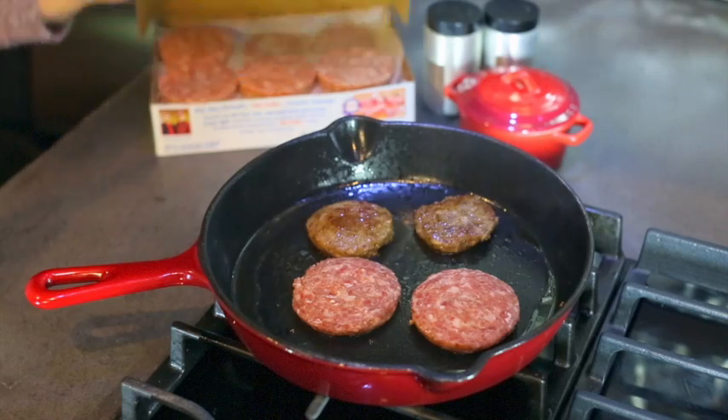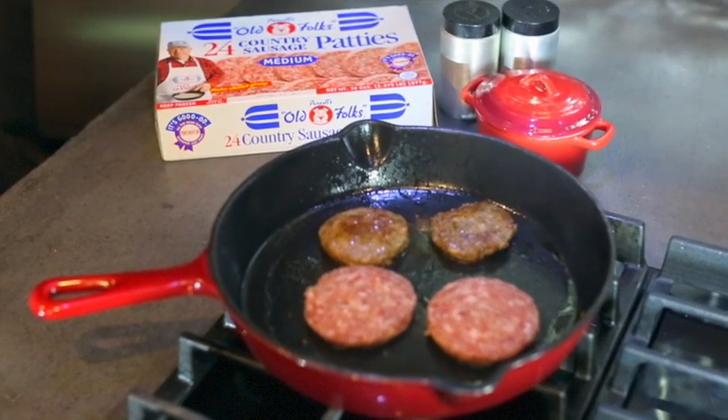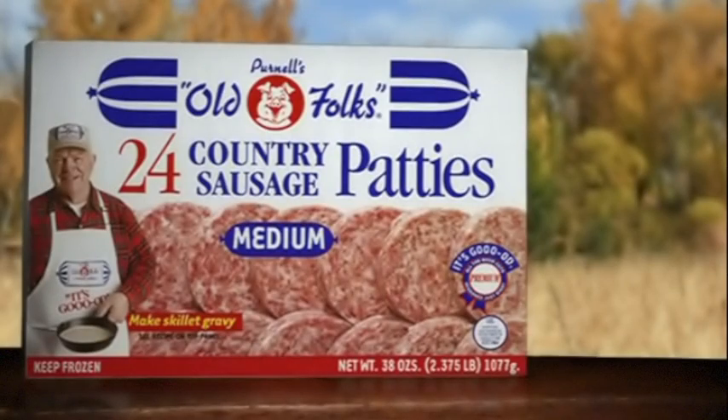Keep Purnell's Old Folk's Sausage in your freezer, and you're ready for a treat many times. Pick up Purnell's Old Folk's Country Sausage at your favorite store, because it's good. It's good.